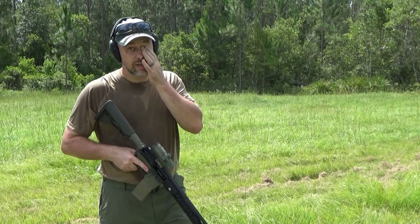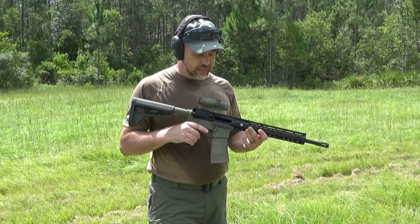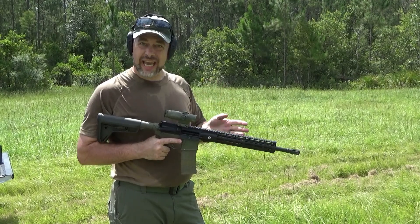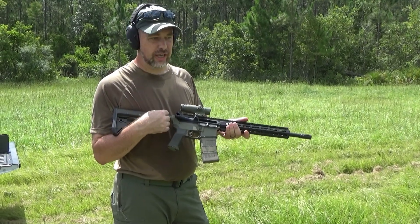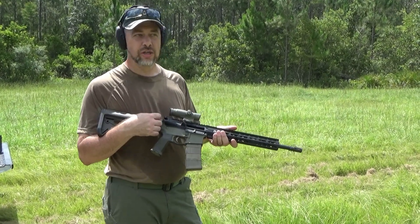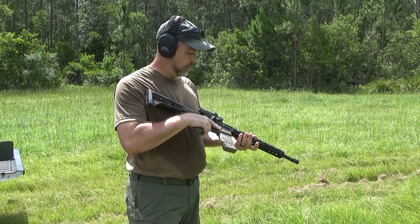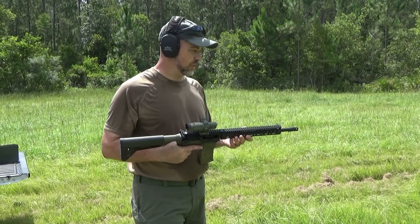Alright guys, so we've put some of the Fiocchi through it, we've put steel case Red Army Standard through it. It's gone bang every time we've pulled the trigger. Got it zeroed decently for now. Locks open every time. It feels gassed really good — it doesn't feel over-gassed or anything. Very smooth shooting. I am running an H buffer — just standard H buffer — that's what I typically run in these guns. So for a carbine-length gas with an H buffer, it's pretty smooth shooting. It's been 100% reliable so far. Don't have a high round count through it yet, but we will continue to put rounds through it.